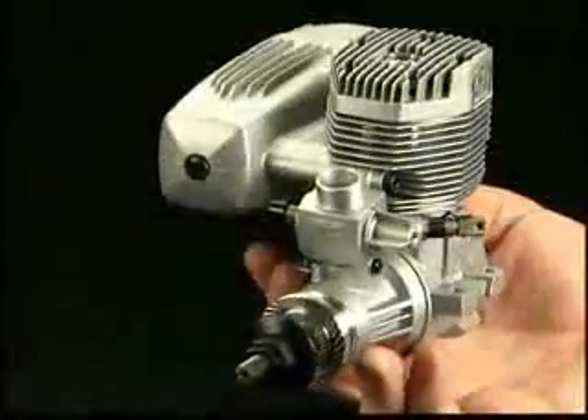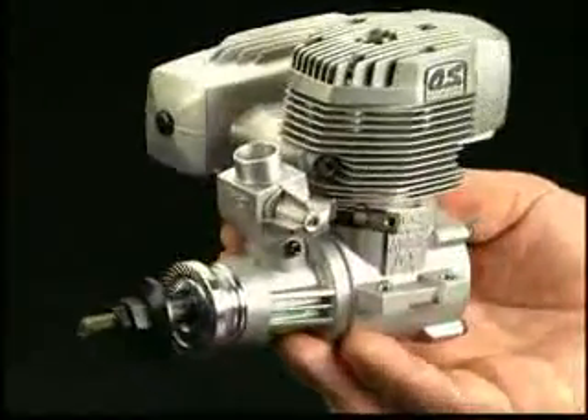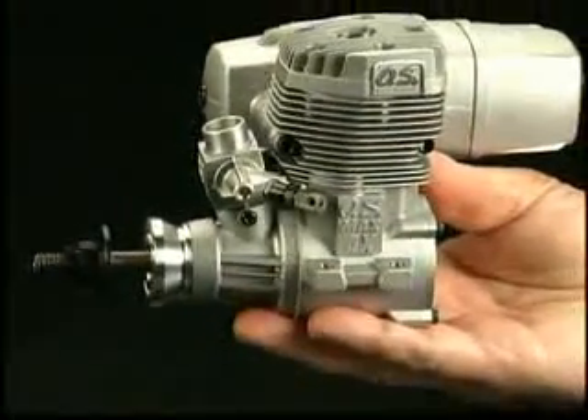This dynamo delivers 20% more power than a 91, but thanks to a new crankcase design, it bolts into the same size space. And that's not all it has.